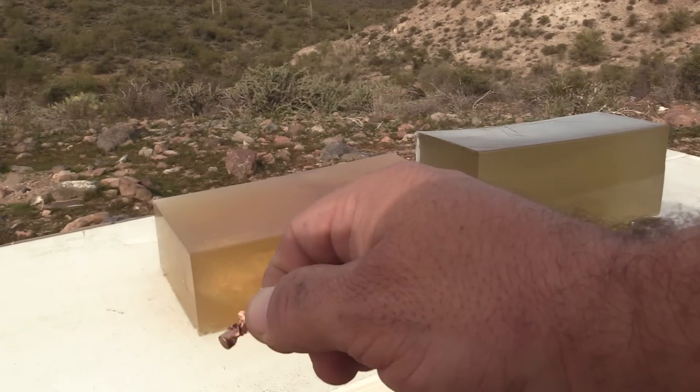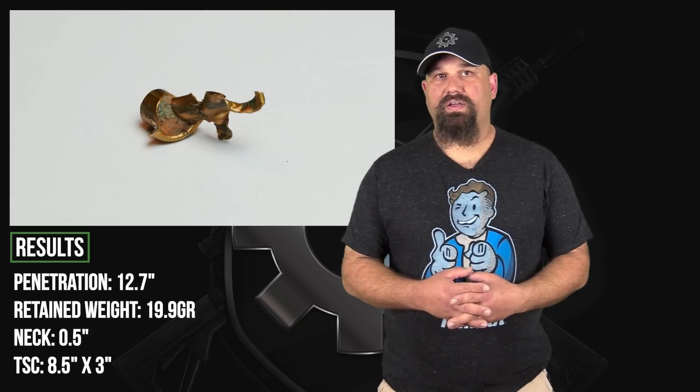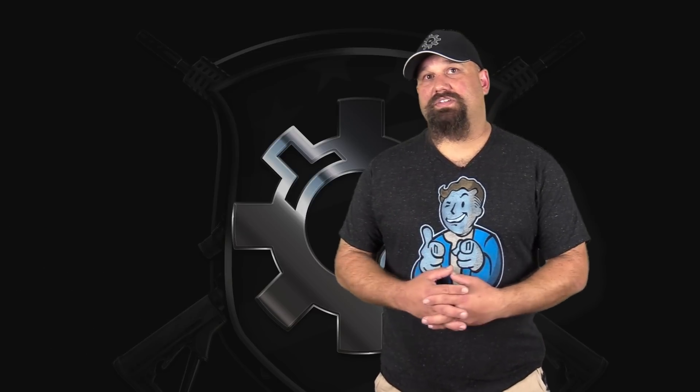Pretty decent. Color me surprised — it did well. It had adequate penetration, a nice big temporary stretch cavity. The retained mass was small but reasonable, and consistent with a heavy OTM like a 77 grain SMK or something along those lines. It did well on paper. It checked all the boxes.